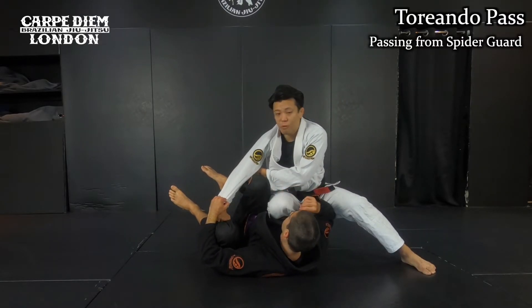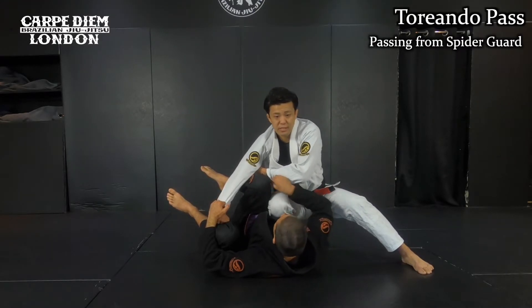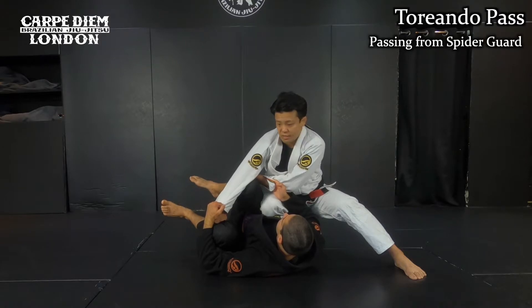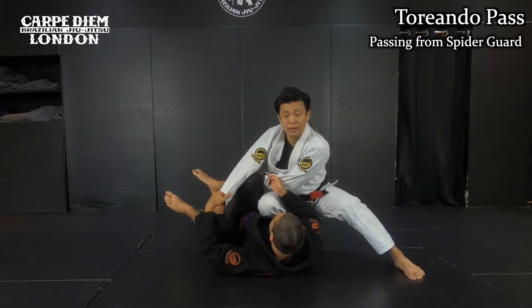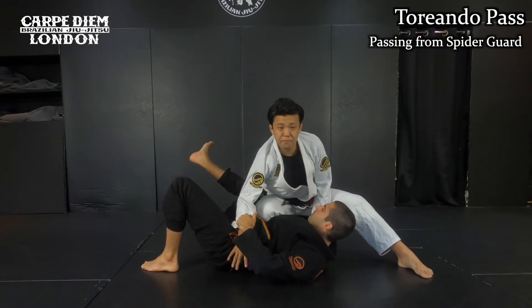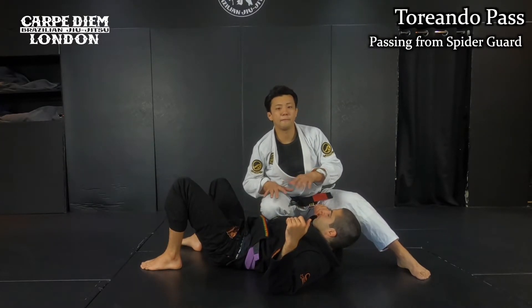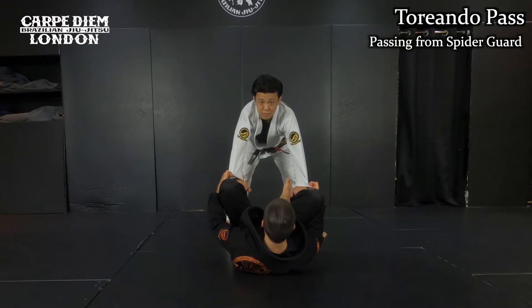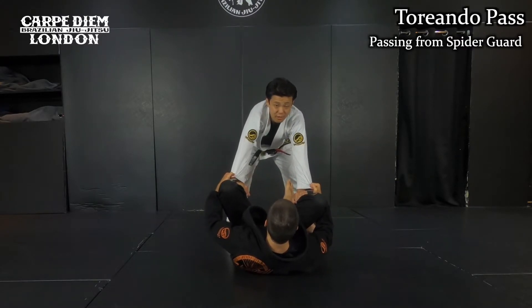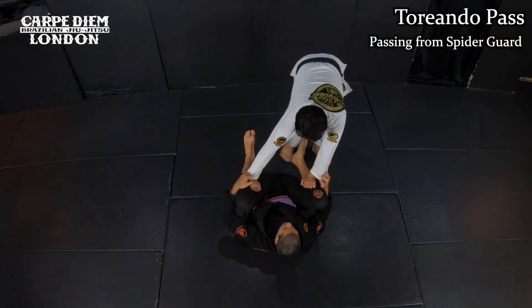I still keep holding his pants like this to control his legs. I don't mind if he controls my sleeves as well — he may keep gripping my sleeves, but it's okay. Once I make this position he cannot regain guard. He cannot get back to guard — it's impossible. Realistically, he wants to release the grip and do a hip escape. He can try that, but obviously I can move much closer than him. I'm on my feet, he's on his back. Then I can pass the guard.